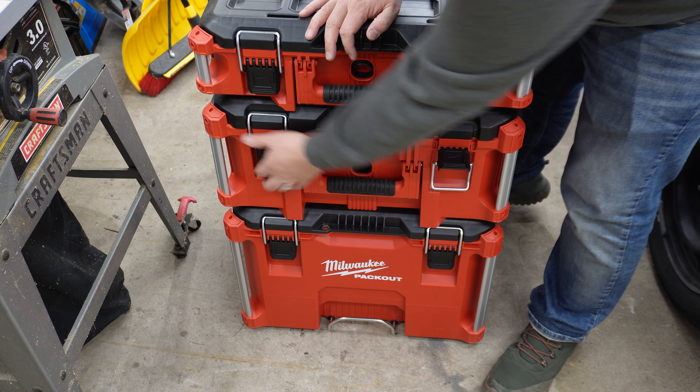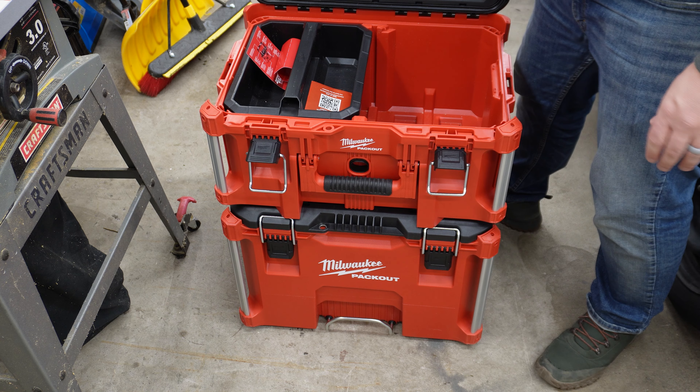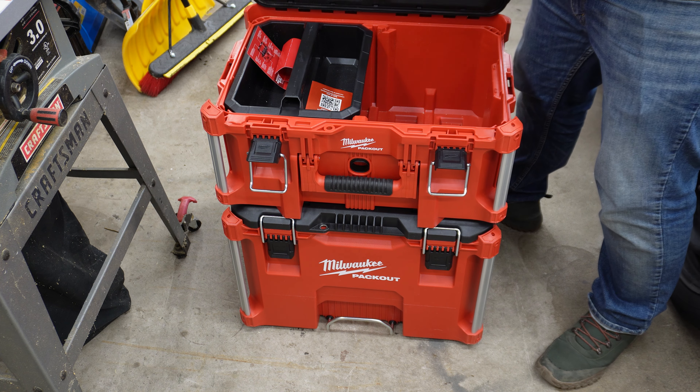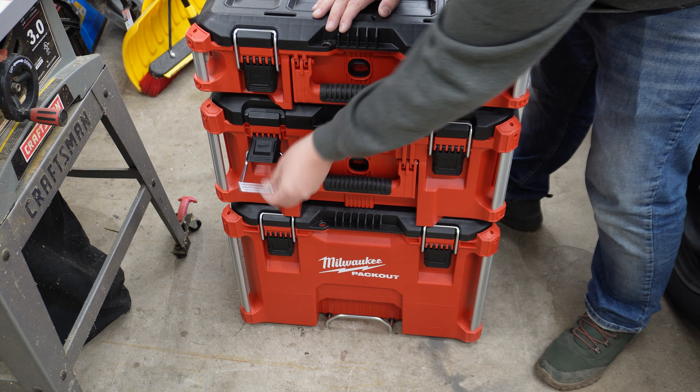Next question is, can it open with the other boxes attached? Look at that — check that out. Even if this is attached, you can still open it, get to the things you need, and close it down.